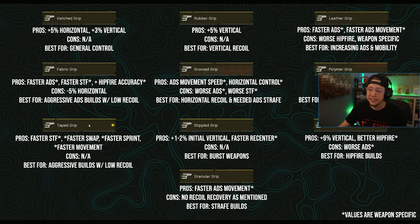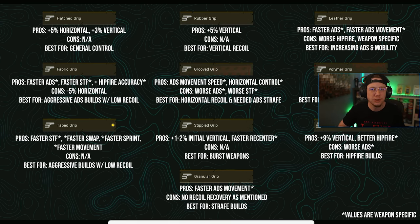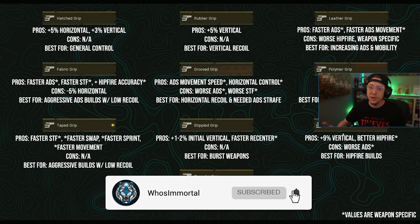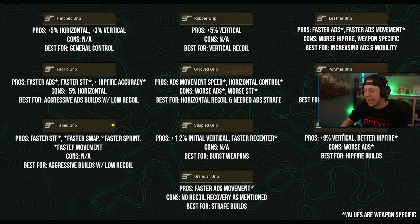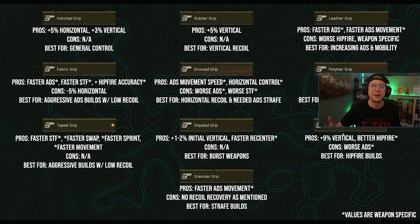The grips that stand out the most to me are Hatched, Taped, Rubber for vertical control, Leather, and Pine Tar — those are the main ones I'd be looking at for most situations. That'll wrap things up for this one. If you enjoyed the video, drop a like, and if you're new to the channel, hit that subscribe button and turn on post notifications — every day I've got you covered with everything going on in COD. Thanks so much for tuning in, take it easy, have an awesome rest of your day, and I'll catch you guys later.